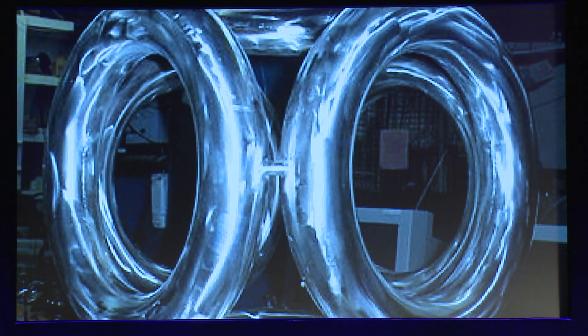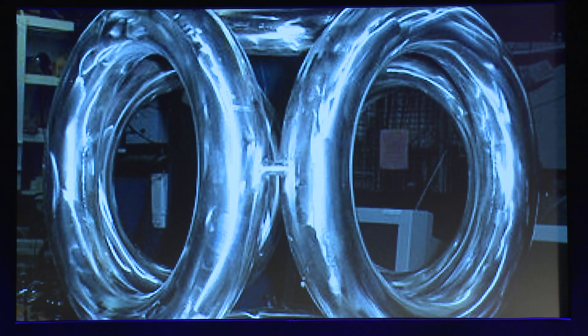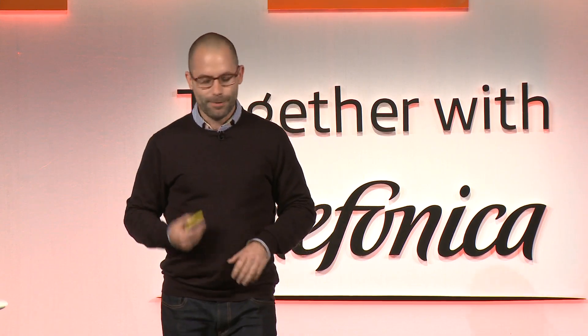I became obsessed with the idea and started reading everything I could about it. This is the machine that Bussard built with the Navy research — you can see a computer monitor in the background, it's not that big actually. The more I thought about it, the more I learned how it worked and what it was made of. Those things are basically electromagnetic coils. I started thinking that I could build this thing, and that idea really stuck. So one thing led to another and I undertook the adventure of trying to build one of these machines to see what happens.